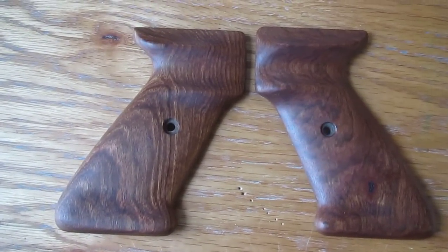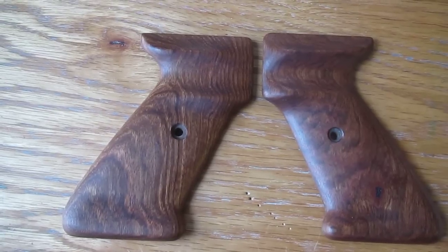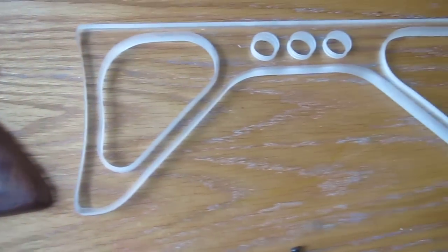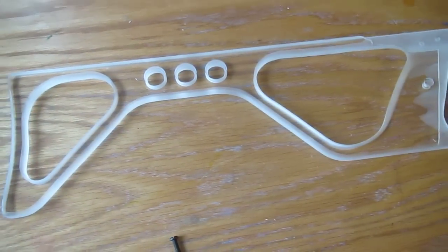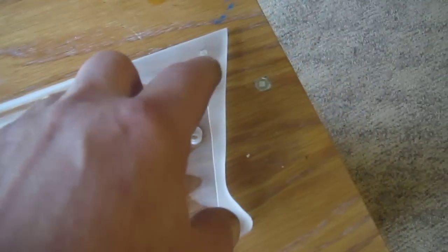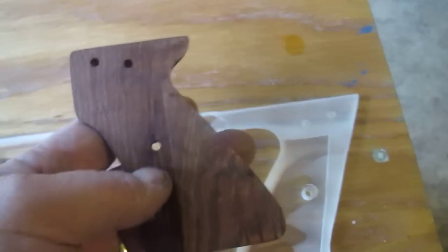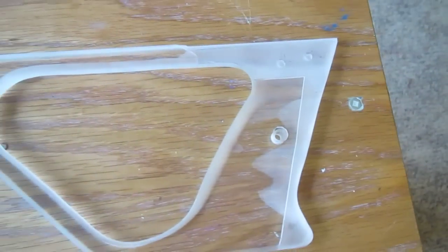Here's some super thin, small grips from Chechen that I made to fit her hand. Here's a short pull stock, which can replace one of the grips. It's got the same pattern — just snaps right onto the pistol.